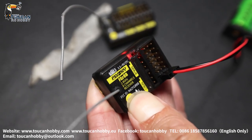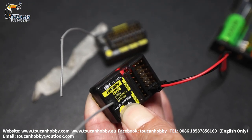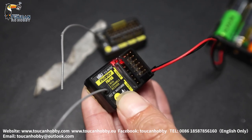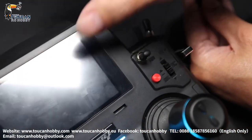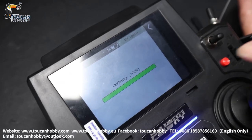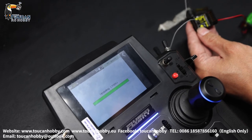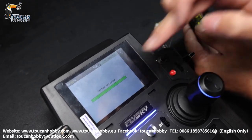10 seconds — now it's quick flashing. Okay, now it changes to slow flashing. Check the radio — updating, 100%, wait 10 seconds. Okay, update success.